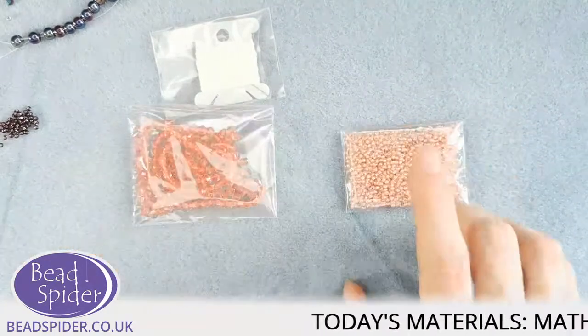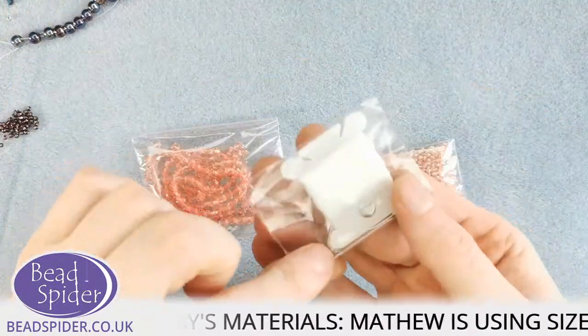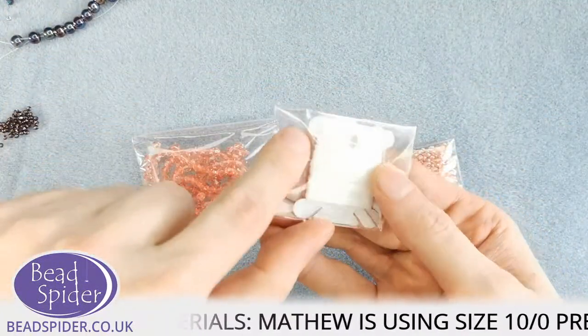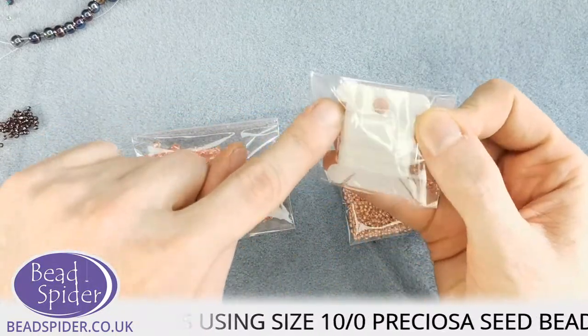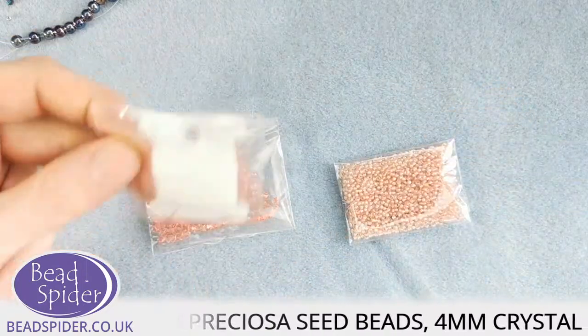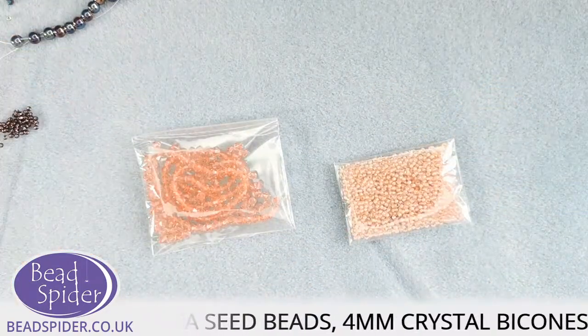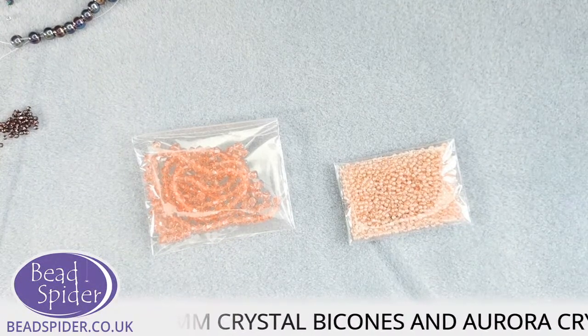These are my two materials: the seed bead and the crystal. I'm going to use some white Spidolon thread. A needle is included in the pack with every single kit. Elaine says she'll watch later — not a problem at all.